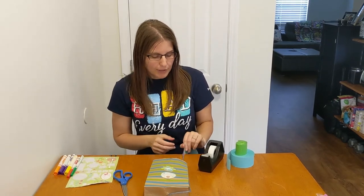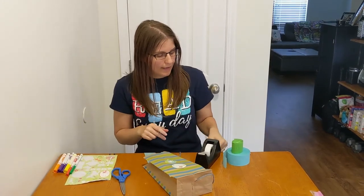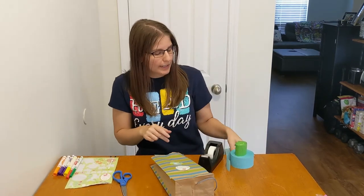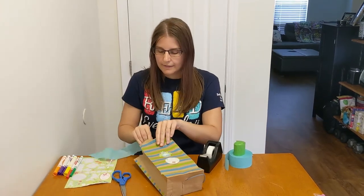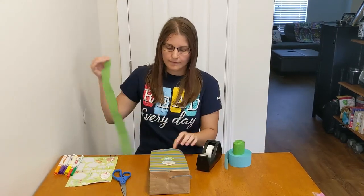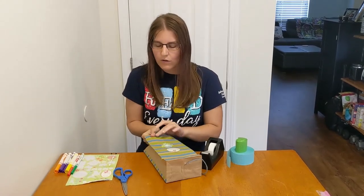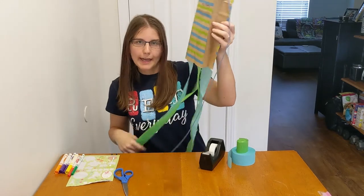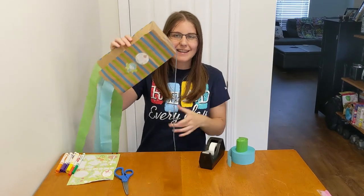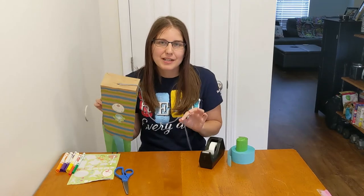And then add your streamers, if you have those, to make it extra fun. I've got some streamers already cut — I'm just gonna put them in my bag really quick. All around the bottom inside of your bag, and now we have our paper bag kite, and we're ready to test it out outside.